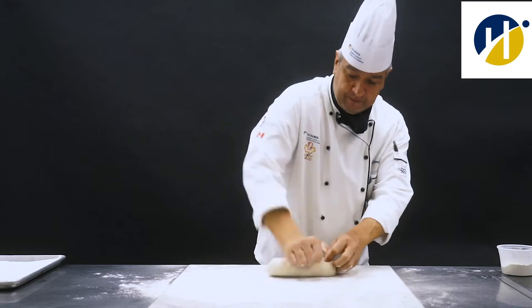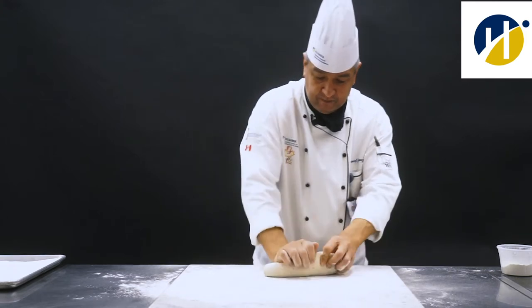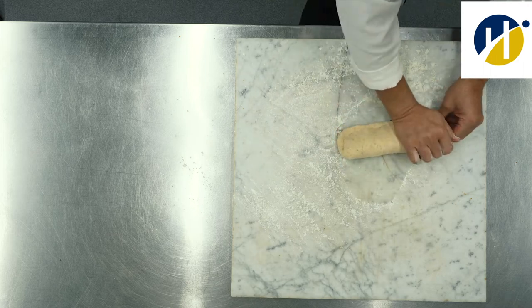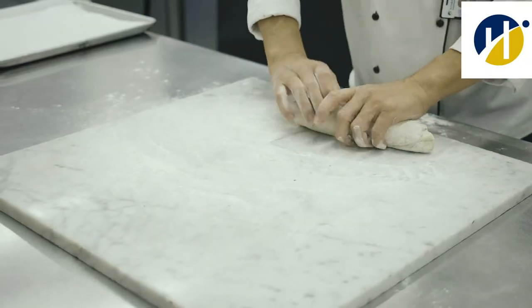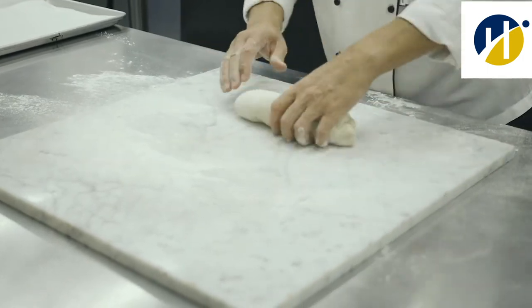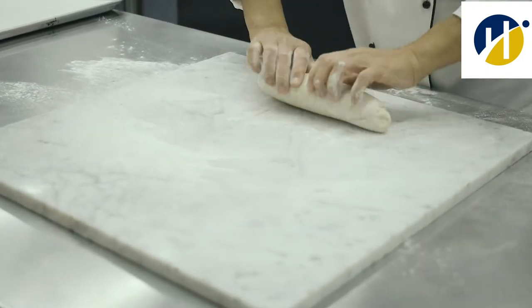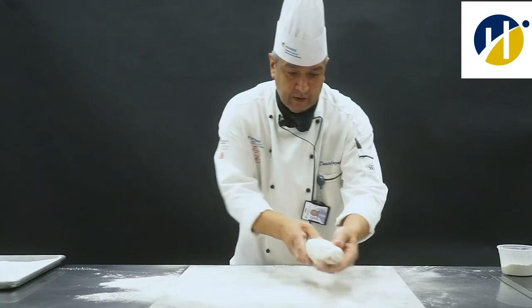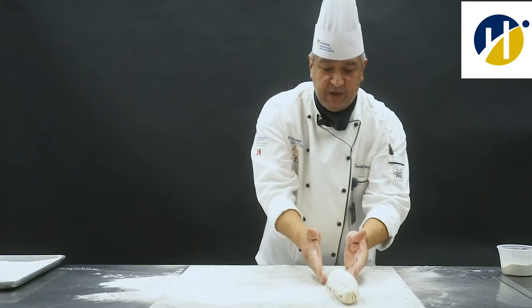I'm making mid-tail bread with a German rye bread. Right now what I'm doing is I'm shaping it. I put some flour on the board so that it doesn't stick. And that's what the shape of the bread should be.